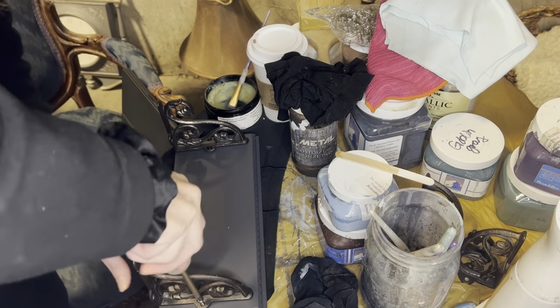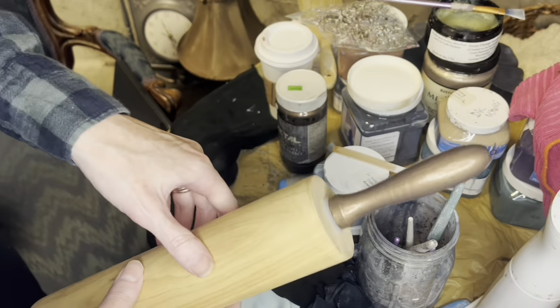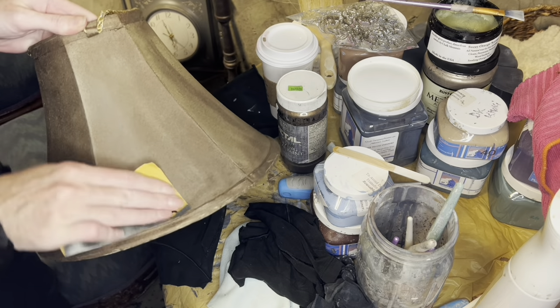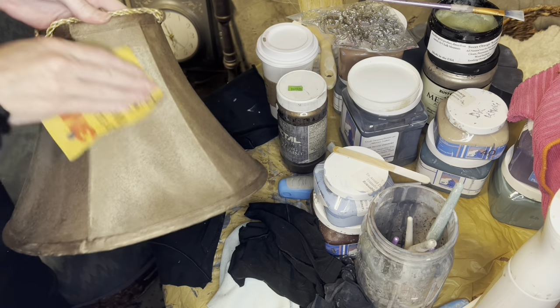I didn't show you this because I've painted a billion rolling pins and I just did the handles on this one. But I actually did a base of Woodland Harbor under the bronze, and it turned out phenomenal.